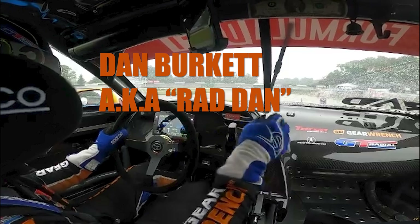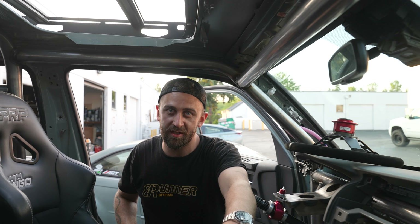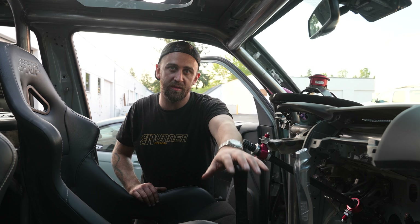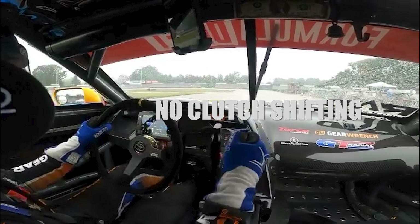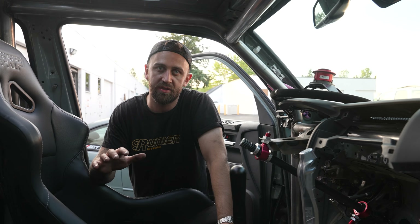A lot of the parts that I included on Lunar One are some things you're going to find on a traditional long travel style 4Runner build, but a lot of the components also came from the world of drifting. I've got Lunar Two over there — that's our off-road run-of-the-mill long travel 4Runner build. The style of driving I want to do in Lunar One is a little bit different. I want to marry the two worlds of off-road Baja style trucks with the world of drifting.